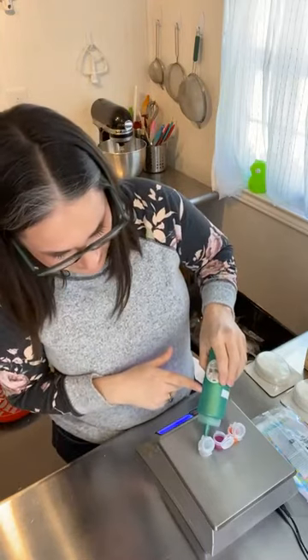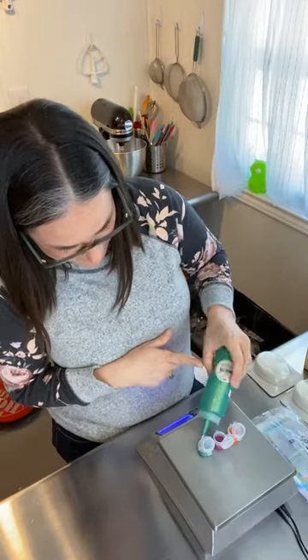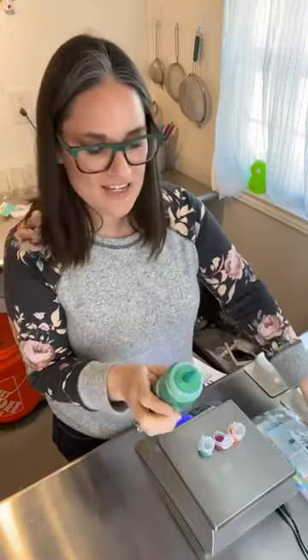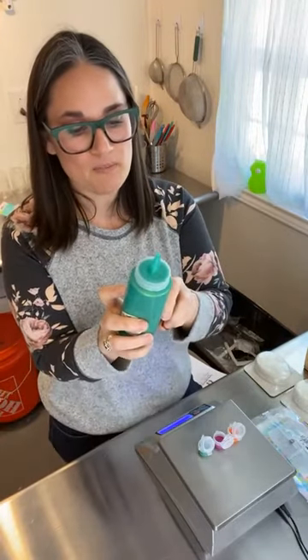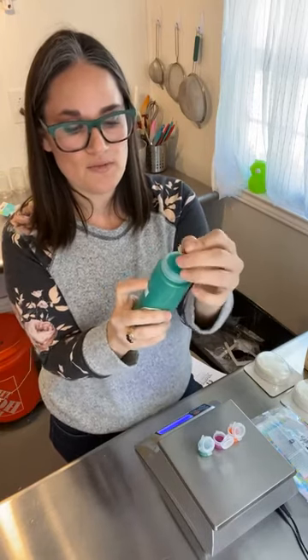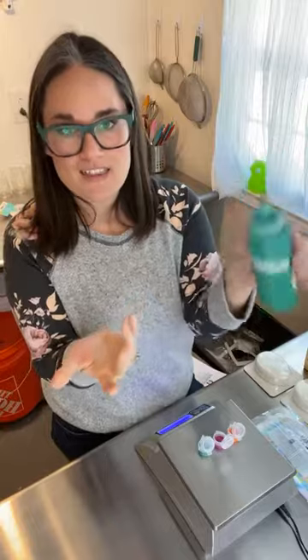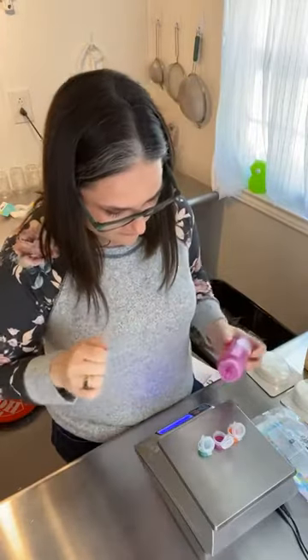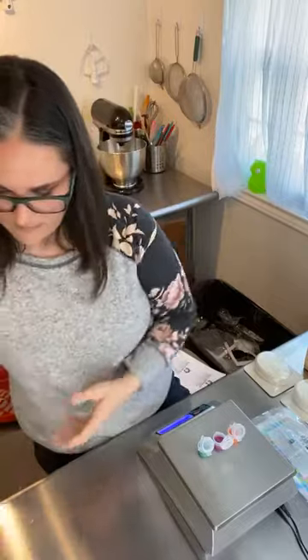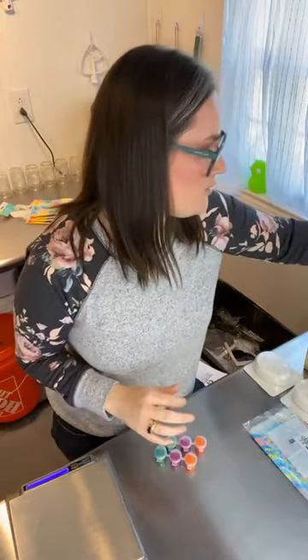I put the date on so I know I don't want it sitting in there forever — I just want to clean it out every now and then. I labeled it with what's in it: two grams of white mica, one gram of blue, two grams of yellow, 80 grams of polysorbate 80, and the date. You definitely want to make sure you're doing that. Then I use the little jewelry bags and a stir stick I got from Walmart.